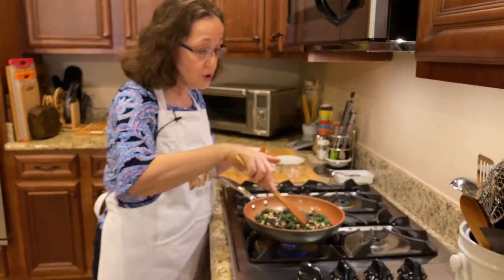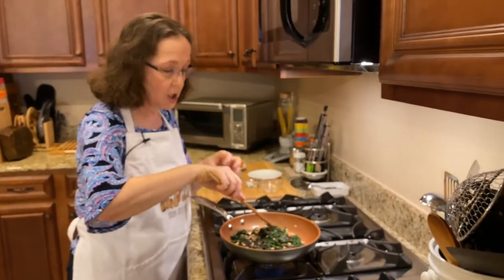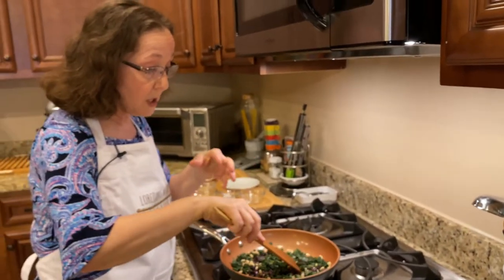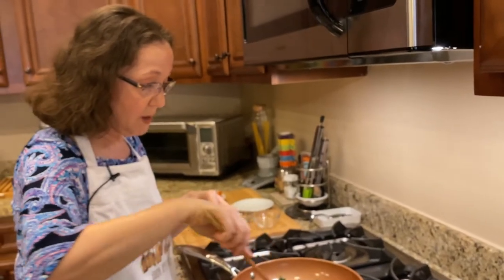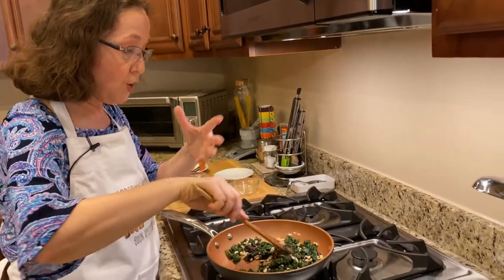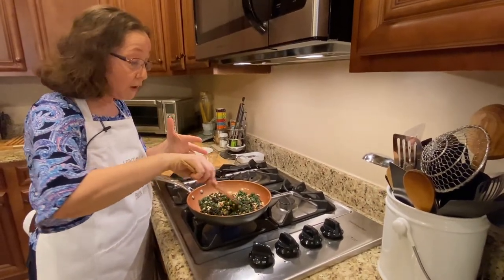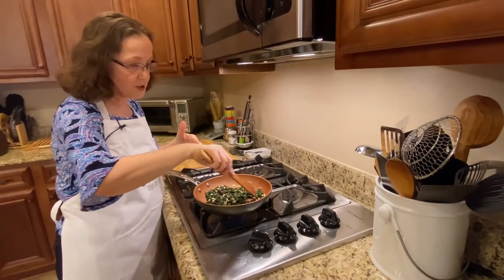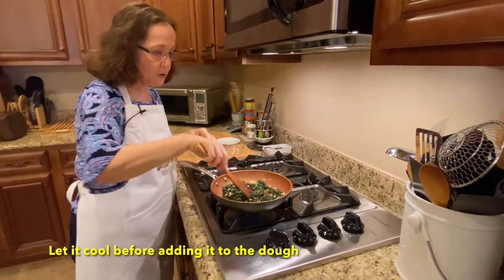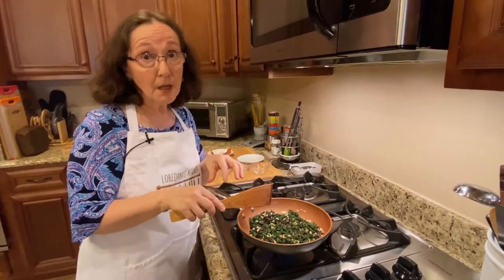Because the escarole has been blanched, this won't take too long. You do want to make sure that it's well cooked so that it's not tough to eat when you put it on the dough and bake it later. I wish you could be here to smell this wonderful array — the garlic, the olives, the capers, and of course the escarole, which is really the main ingredient for our recipe today. I'll wait on this a little longer and then let it cool off, and I'll share with you the rest of the recipe.